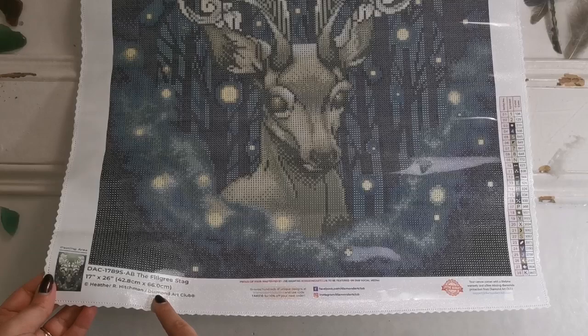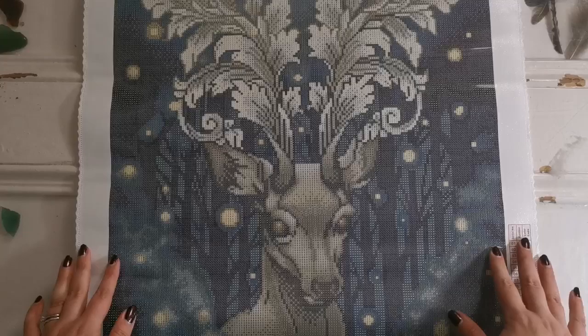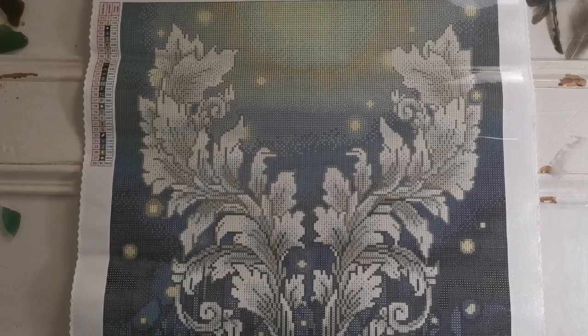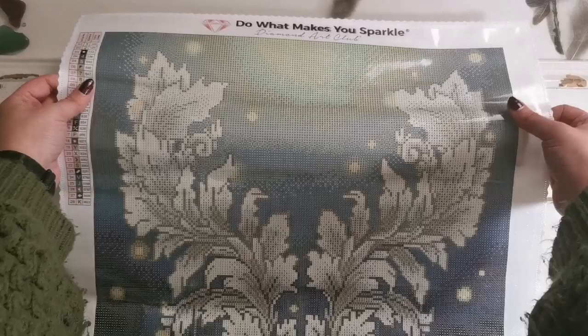On the canvas there's a lot of text down here telling you the artist's name and where the copyright lies, the social media info, warranty information, etc. Coming up here, look at those beautiful fairy lights — so gorgeous — and then a little bit of a light source at the very top. 'Do what makes you sparkle' is printed at the top, which is their slogan. The symbols on the canvas itself are super easy to read.